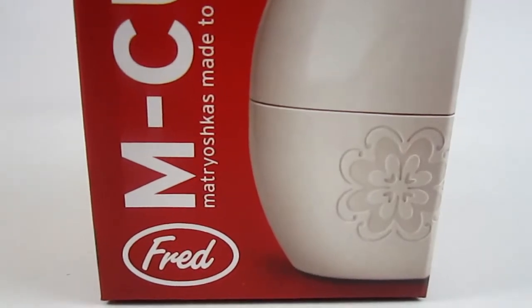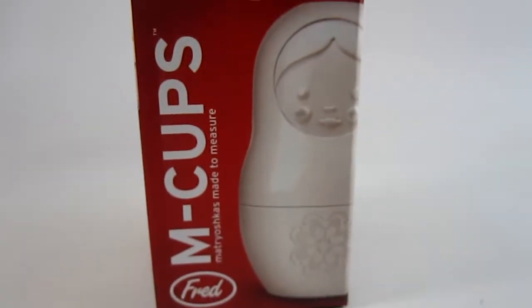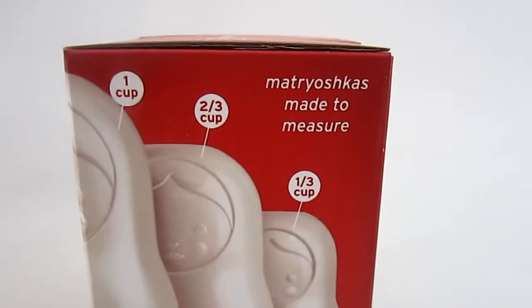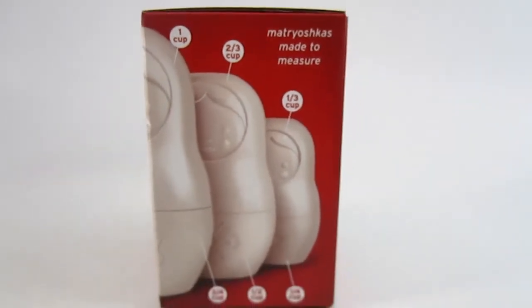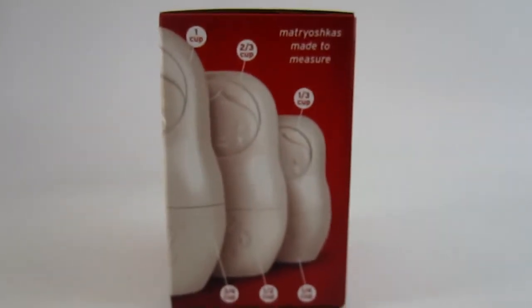Hiya folks, Steph here and today from Fred we have the M Cups. This is a really cool, very unique measuring cup set in that it's shaped like a nesting doll. Basically you get this decorative thing to keep in your kitchen, this pretty nesting doll in ecru color, but it's multifunctional. It looks pretty and it acts as a measuring cup. Very neat product for that cool, innovative kitchen that you may have.